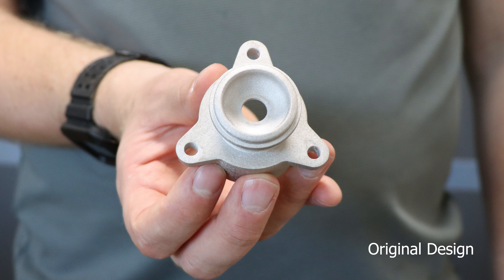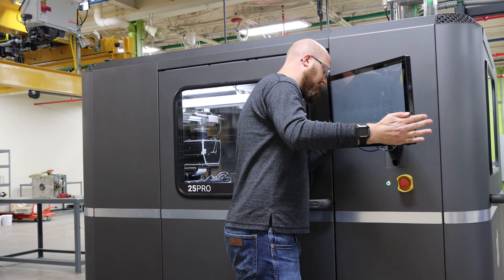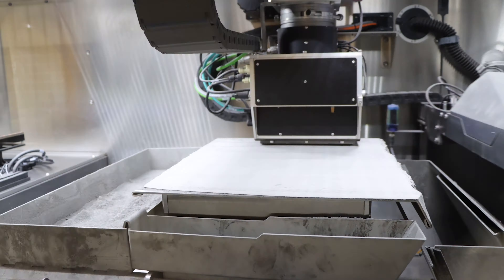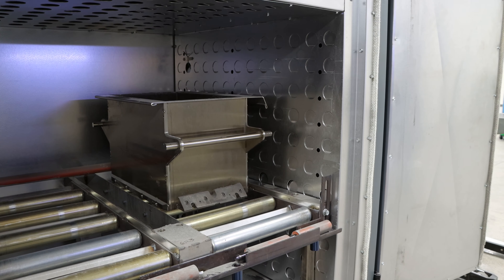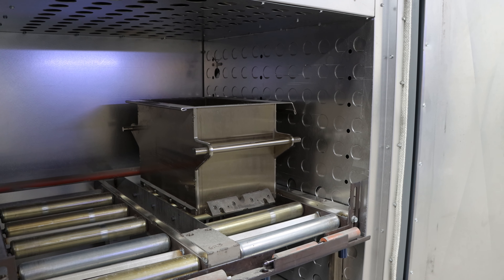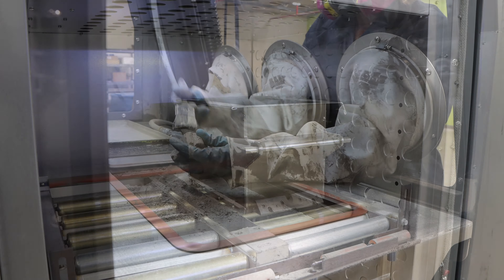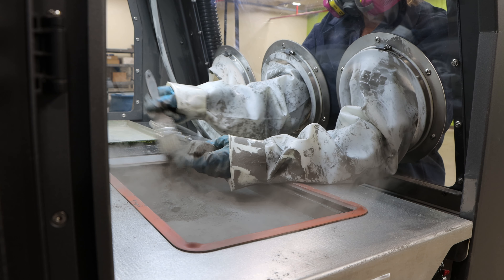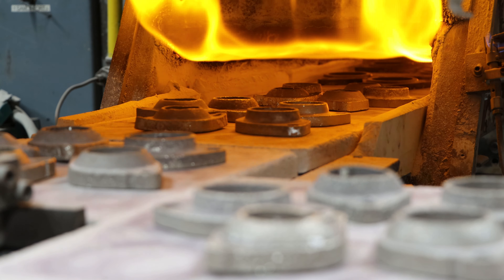As a process recap: we started with the design of the part, which we optimized for metal binder jetting. The design was then moved to the printer via USB. During the print, individual layers of powder and binder were printed until we yielded a 3D part. After printing, the part was moved to the cure oven to achieve its desired green strength so it could be handled. Once the cure was complete, the parts were depowdered to remove any loose powder. Finally, the parts were sintered to their desired material properties.